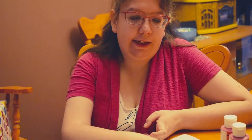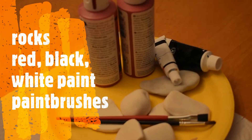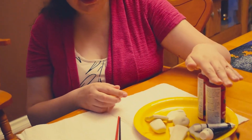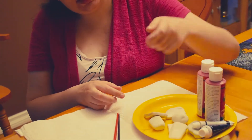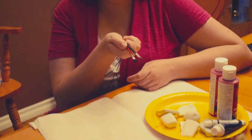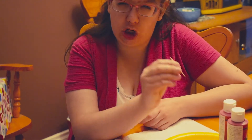Today we are going to paint Ladybug rocks. We need some rocks, red paint, black paint, white paint, paint brushes, and a toothpick for the little dots.